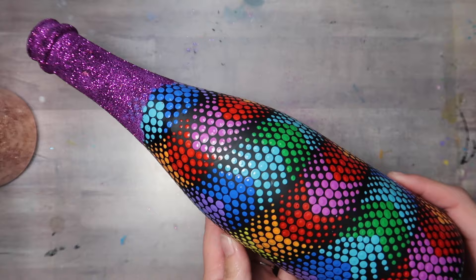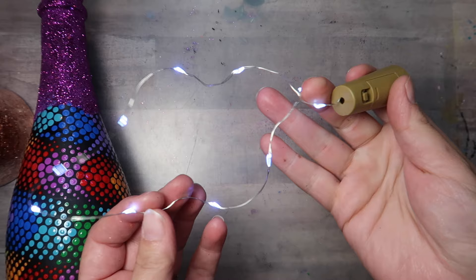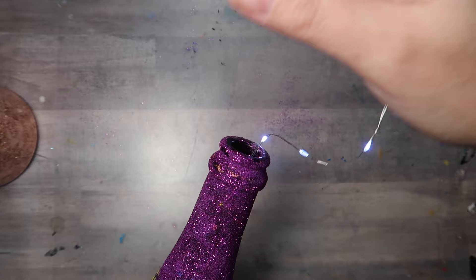To take it a step further, I've got a little string of fairy lights that actually have a cork on the end — they go in bottles for decoration. This was like the perfect thing for this project. So I stuck them in the bottle, turned off the lights, and magic. Love it. Bye now.